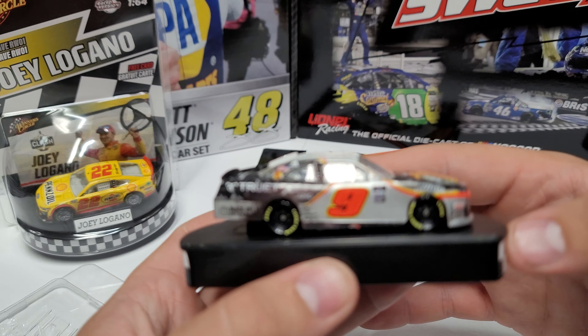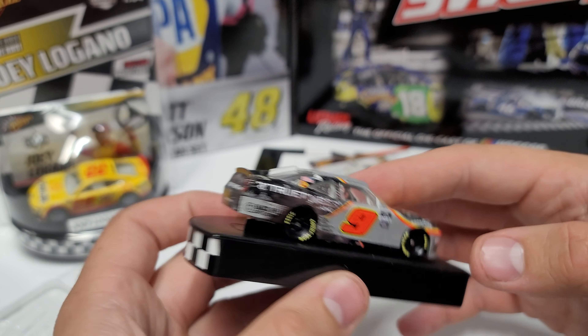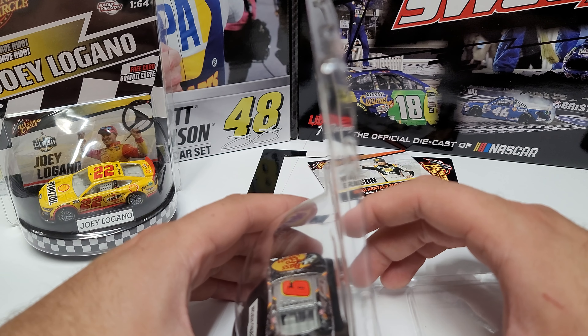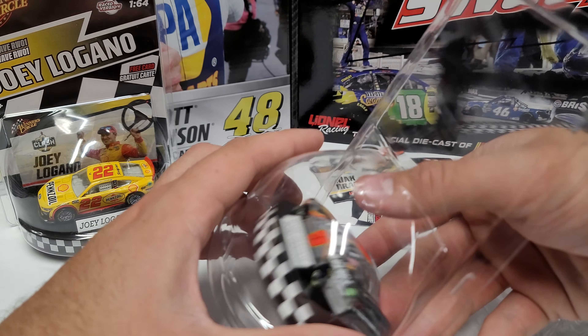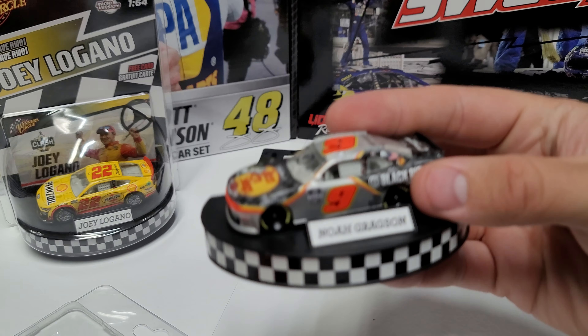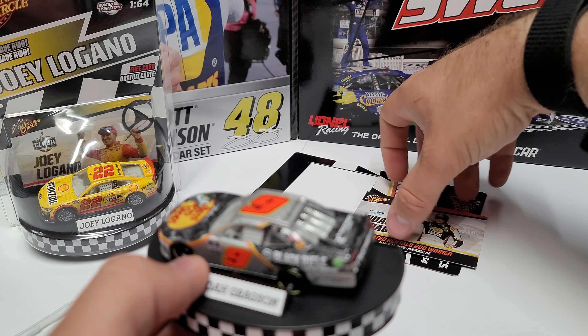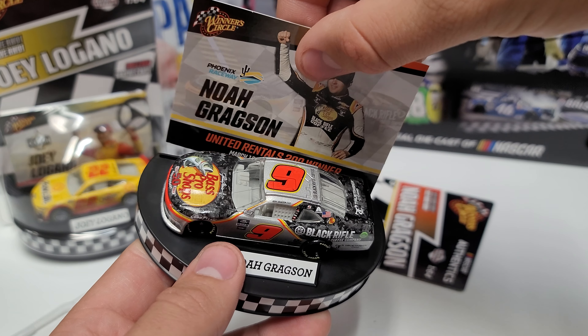There's the Noah Gregson car for the Phoenix win. I really do hope they do all the raced versions like they did in 2007. I'm guessing they won't be able to do Three Chi in the Winner's Circle line, but I'd love it if they at least released a version of it — a whole season of race wins with these checkered flag, victory lane-looking stands would be pretty cool.